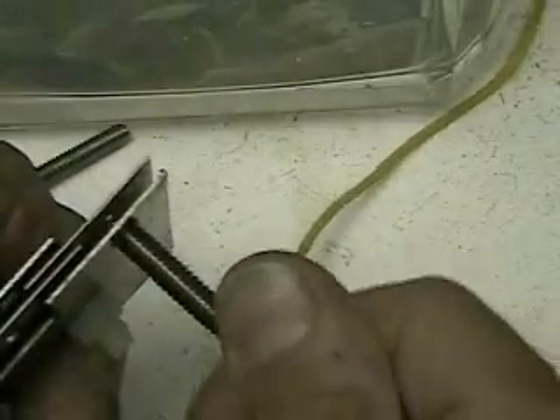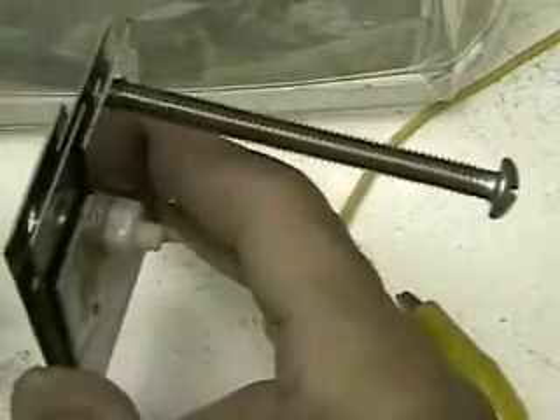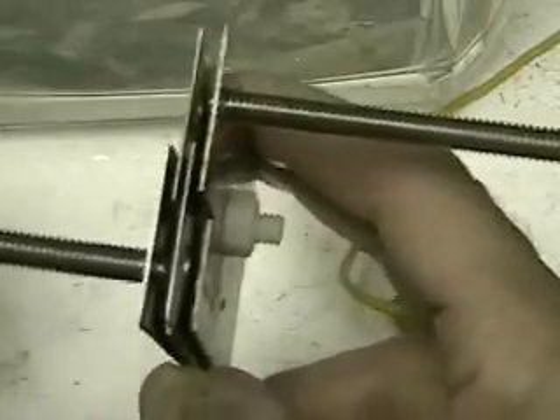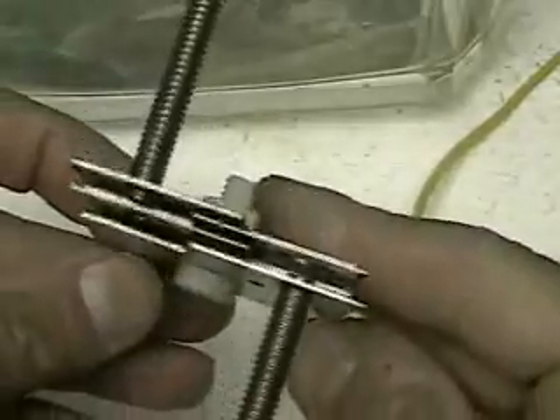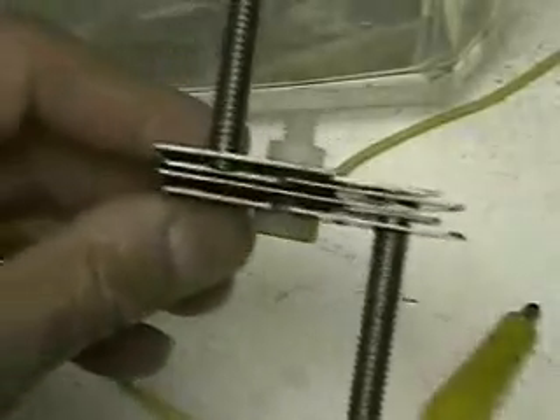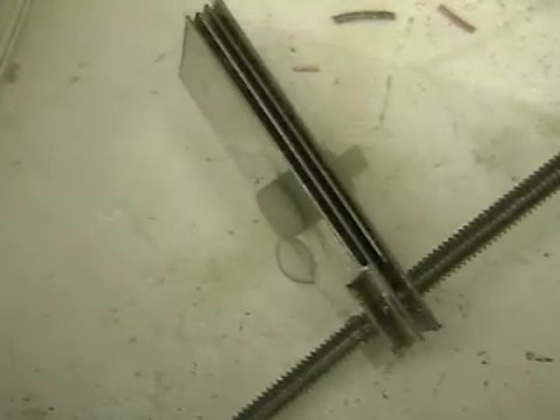I've had a number of emails asking to revisit this. This is a four-plate system. We have two electrodes — a positive and negative. In the center we have two plates that are going to be neutral. I'm using the same plates for all this test and the water is distilled with a very little bit of lye in it.